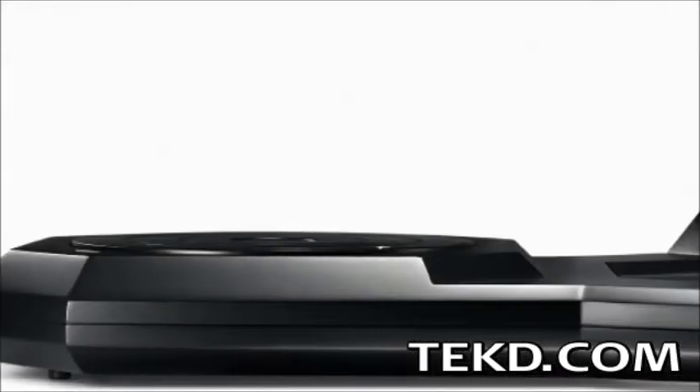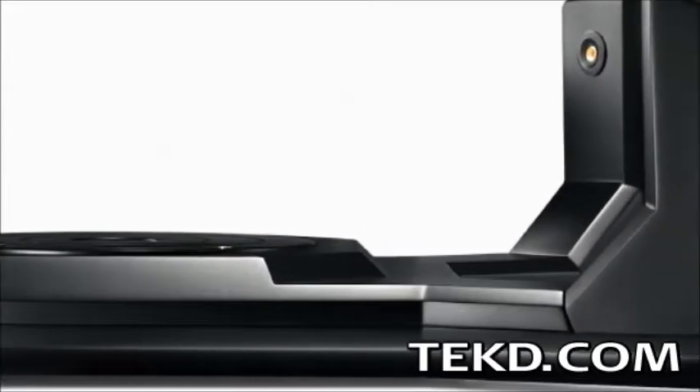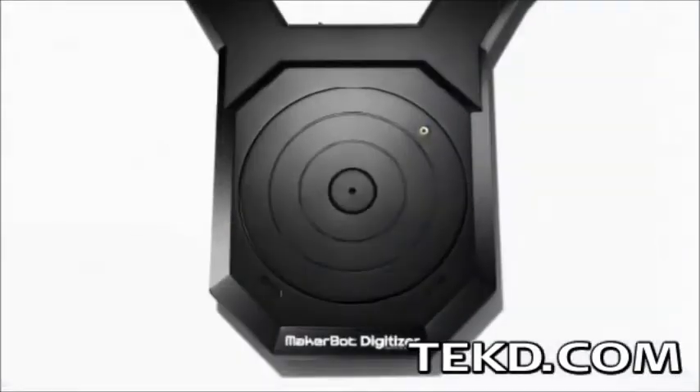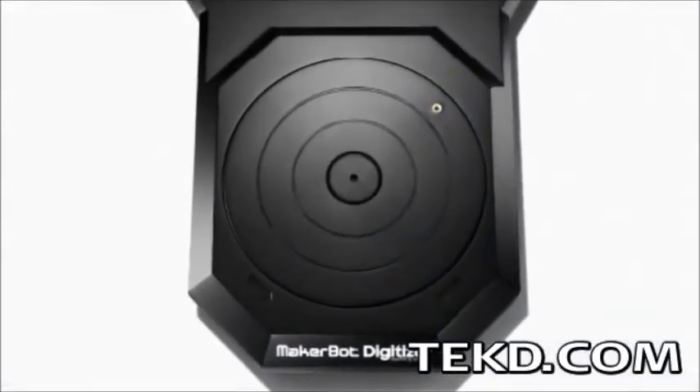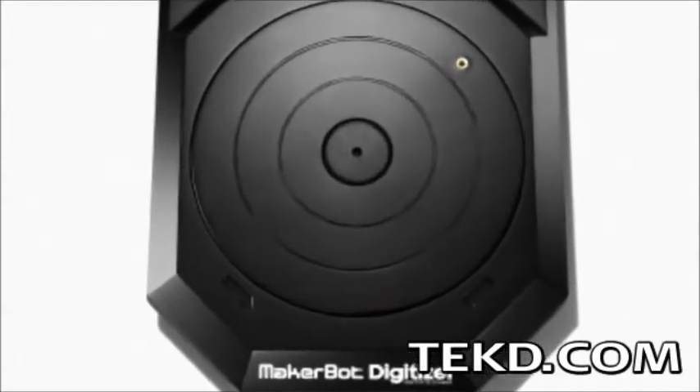The MakerBot Digitizer Desktop Scanner is a compact 3D tool that you can use to create digital design files of existing physical objects. The device uses a turntable that allows users to scan objects that fit in the 8-inch diameter and 8-inch tall scanning window.